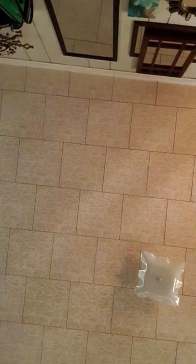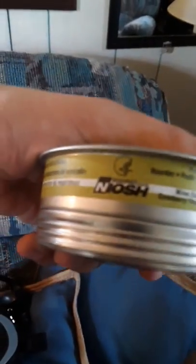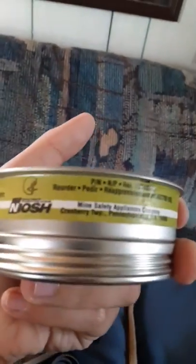Let's take a look at the filters. Hold on a minute — it's kind of hard to get off. There we go. Here's one of the filters. It's a Nosh filter. See this metal part? It smells weird, very weird. Let me just put this thing back in.